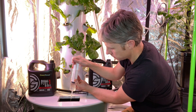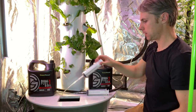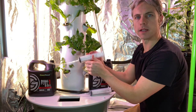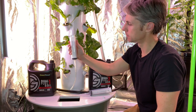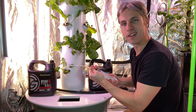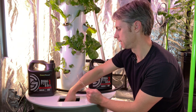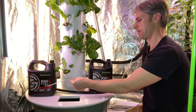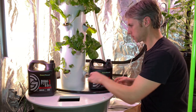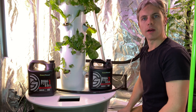Give it a good rinse out — it cleans out nicely as long as you hold them vertical. And that's it. I do want to give the reservoir a little stir, and of course put the lids back on — very important — and we can get these lights back on and we're back in business.